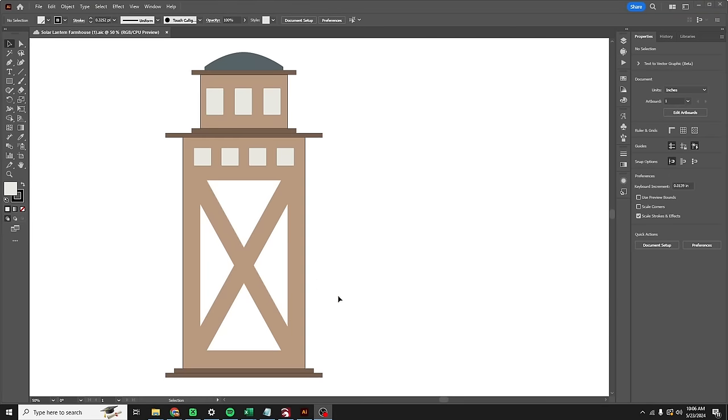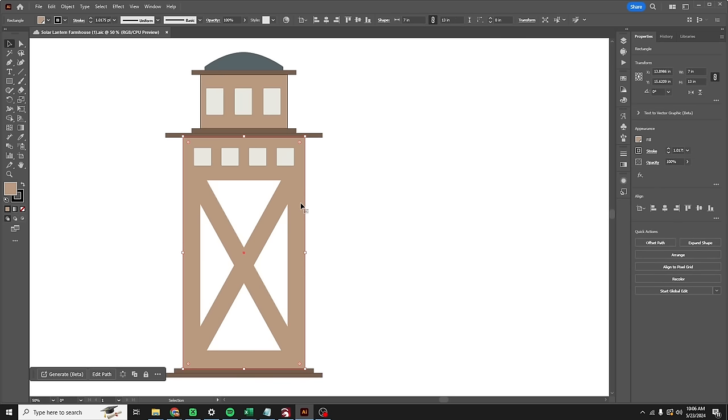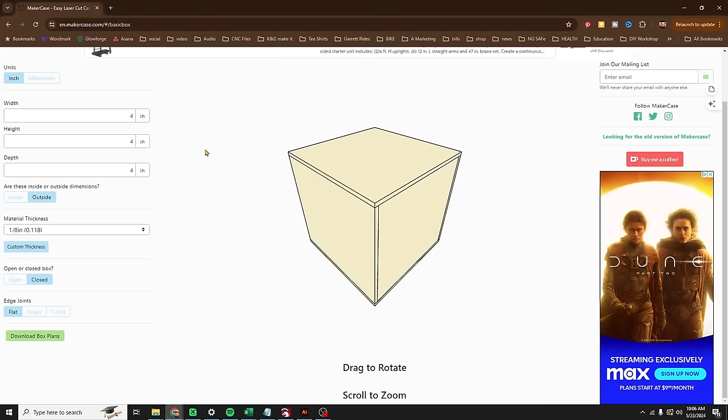We mocked it up in Illustrator first just to get a good look at what we're trying to make and to know what size to make the boxes. I'm going to need a box that's seven inches by 13 inches, and then a box that's five inches by three inches. So we're going to go over to Makercase and make our boxes now.